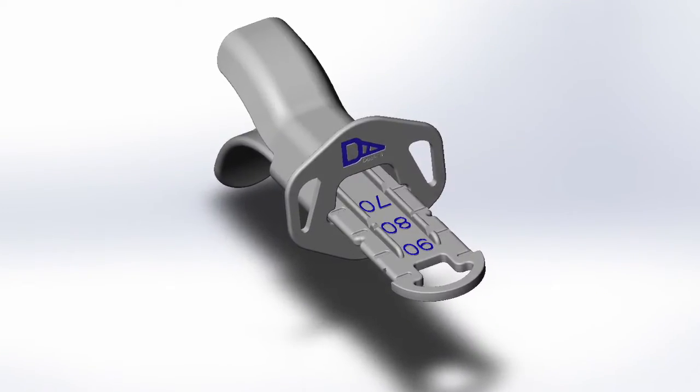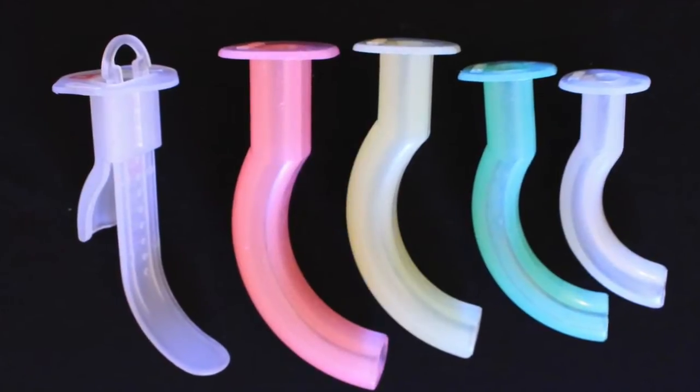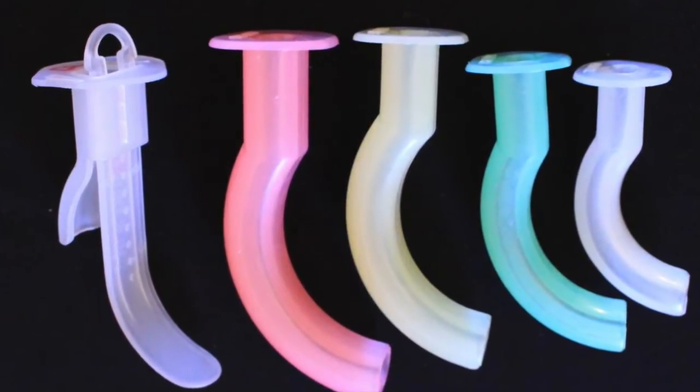Here we have the Dual Air adjustable oropharyngeal airway. The Dual Air replaces all of these and does so with greater features and efficiency. Today I will be presenting a short instructional video on how to best utilize the advanced features that the Dual Air adjustable oral airway offers.